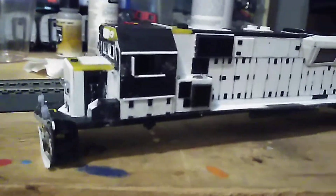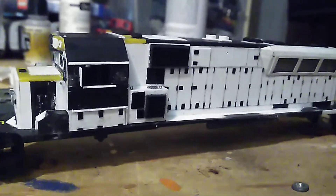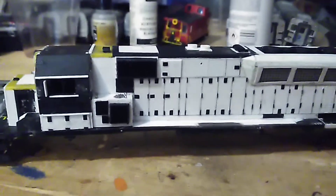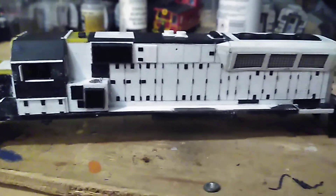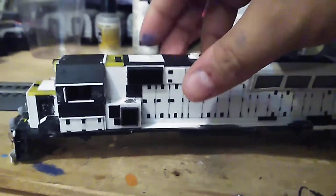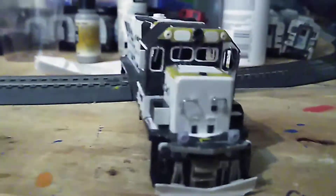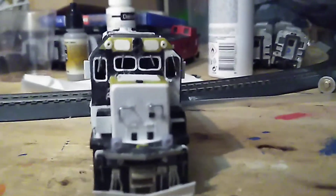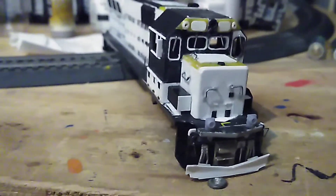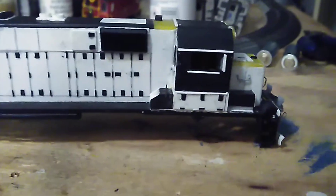This is not passenger service — it's work service. The Staten Island Railway unit is a BL20G. Here's the front of the unit; I've done every detail on this unit.